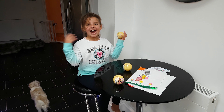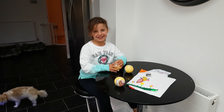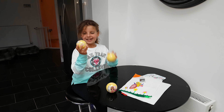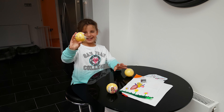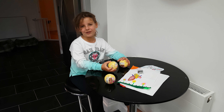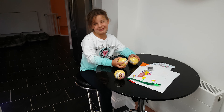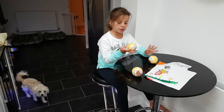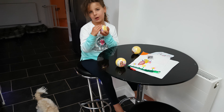Hey guys, I've never opened an LOL before and this is my first LOL, so I'm going to start off opening this one. My sister's over there — my dad will film her. She is just coming. So I'm going to open my LOL.